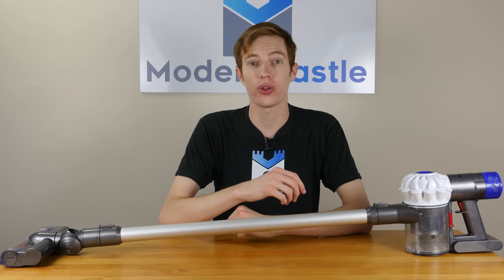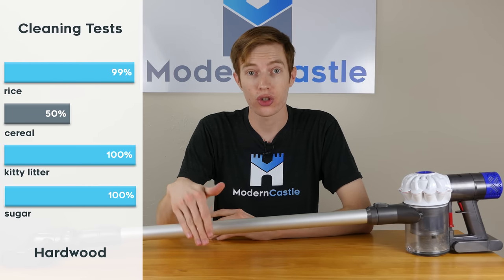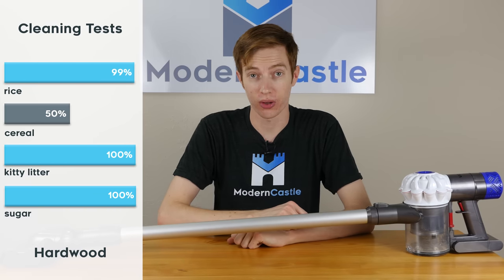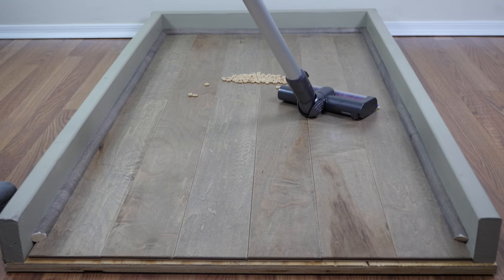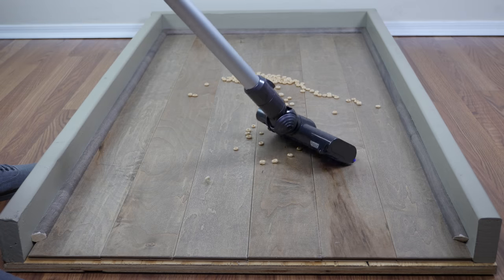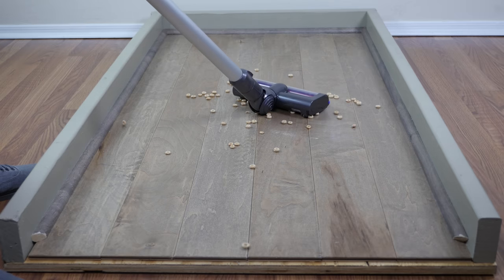The Dyson V6 cordless did pretty well on the hard floor cleaning test. It dominated for rice, sugar, and kitty litter. However, we did see some struggles with cereal. Since cereal is a larger debris, the cleaning head was just a little bit too close to the ground to get on top of it. We saw a lot of the cereal just being pushed forward and away from the suction portion of the vacuum and ultimately not being easily removed.